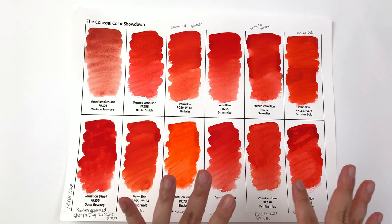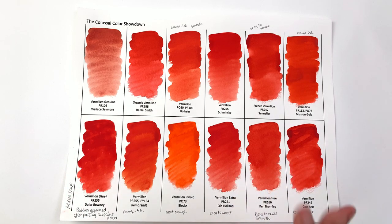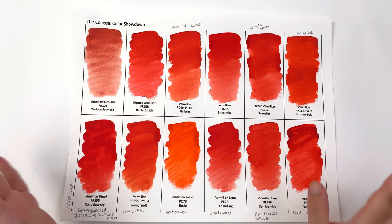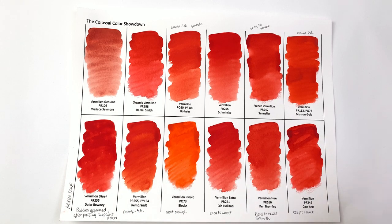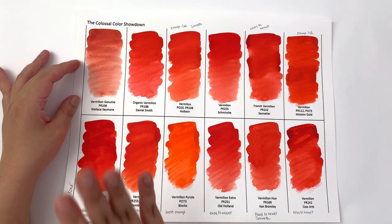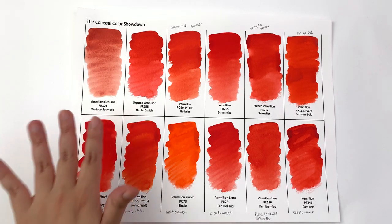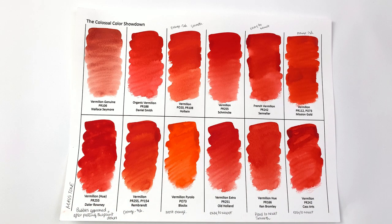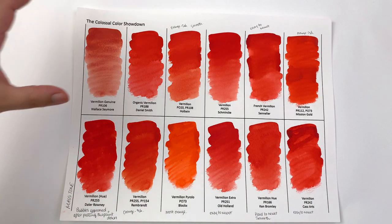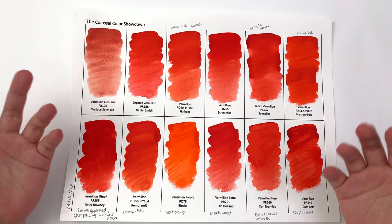It's a very toxic pigment that fades in light and can sometimes turn darker, so I can see why the watercolor industry moved away from cinnabar and developed replacement colors. I do have Wallace & Seymour's vermilion genuine PR106, and as you can see it's a lot duller than all the modern versions. I wouldn't use this on its own as a color because it has a range of colors depending on what pigment is used.